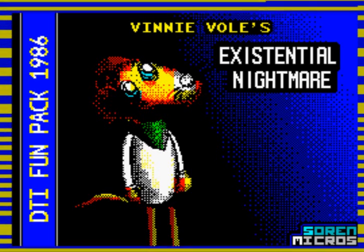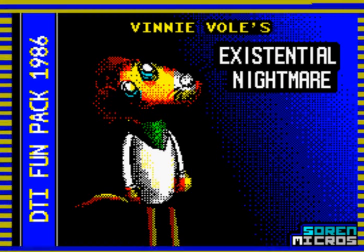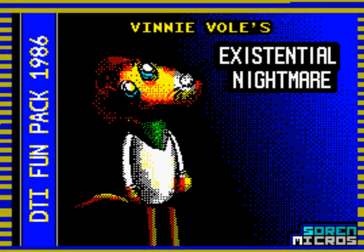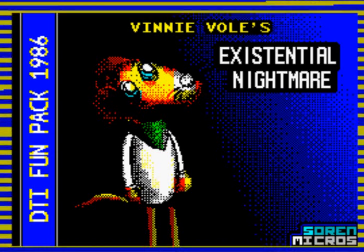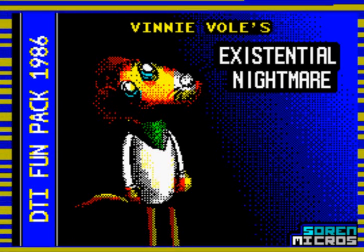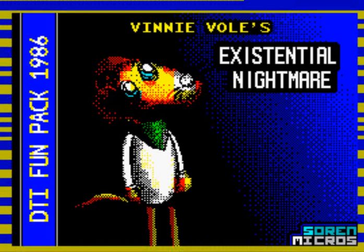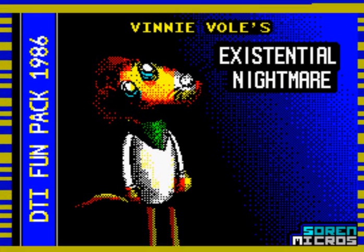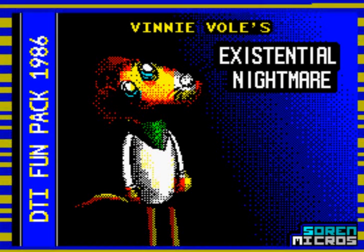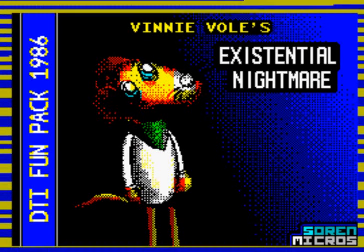Anyway, there you go — there's Vinnie Vole. He appears to have a somewhat asymmetrical face, but that's okay. The game is made by Soarin Micros, as you can see in the lower right. And this whole 'Dit Fun Pack 1986' thing — somebody please correct me if I'm wrong — I'm under the impression that that's a complete ruse and that this game was actually made in the 2000s. Maybe I'm totally wrong. I honestly don't know. Maybe someday I'll find out.